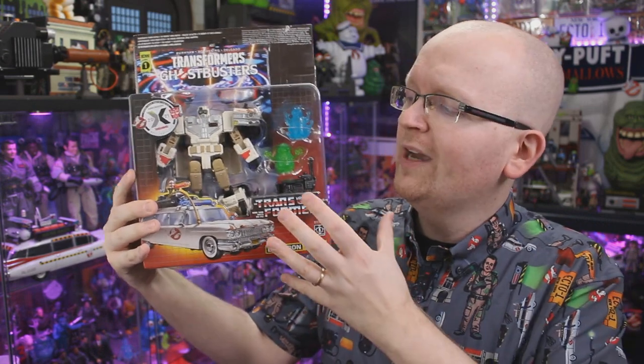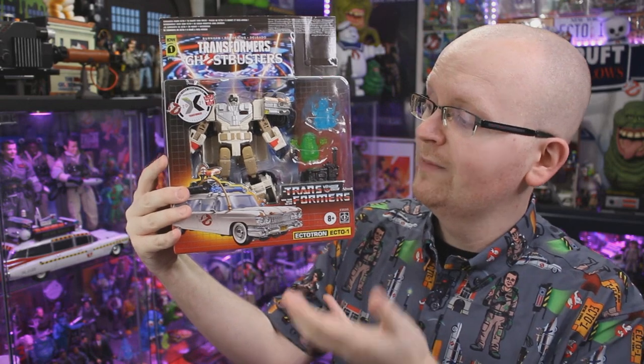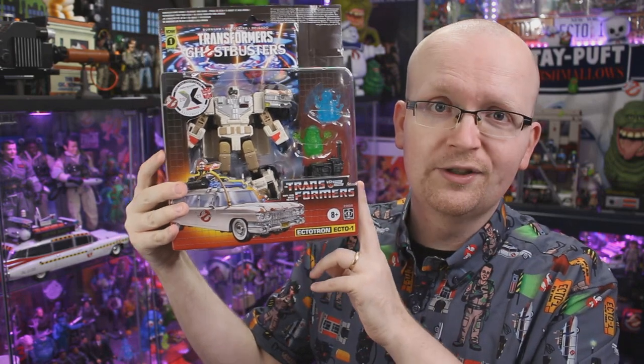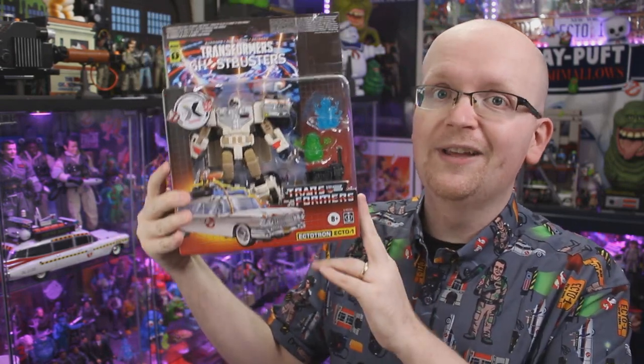I'm excited because we're in 2021 now, and we've got a whole new year of brand new Ghostbuster items to take a look at. Right now today we're going to be taking a look at one of the very first launches of 2021 — it is the Transformers Ghostbusters Afterlife-inspired rendition of Ectotron.